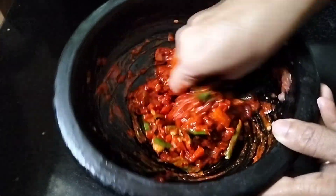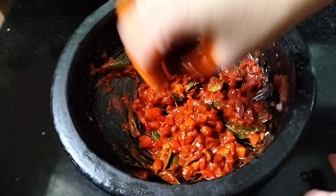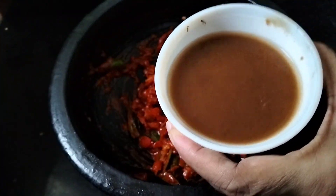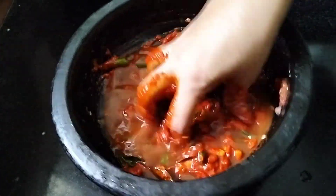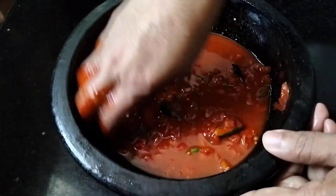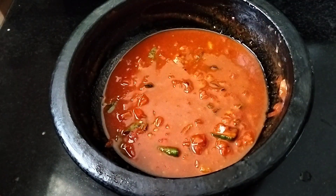I'll put it in a bowl. Let's pour it in. You can mix the pot and put it together, mix it and put it in a cup.